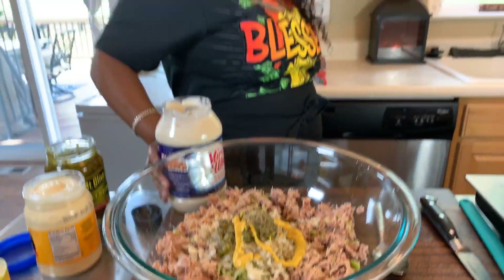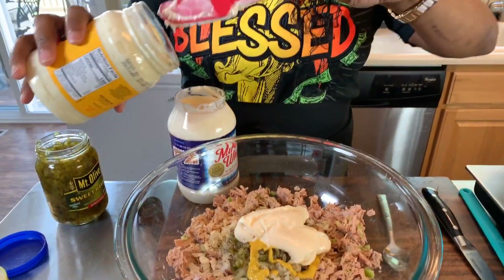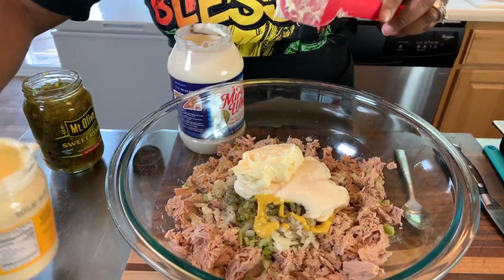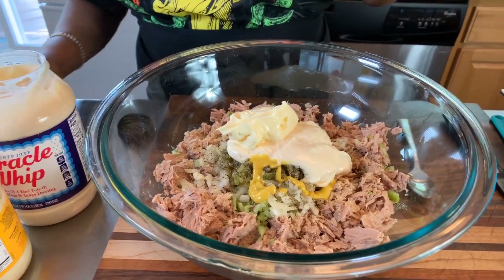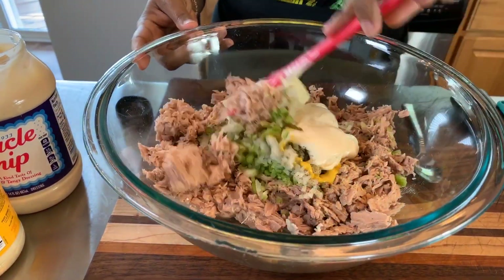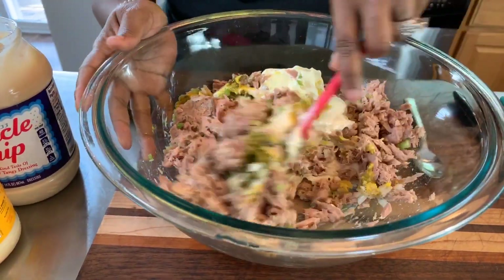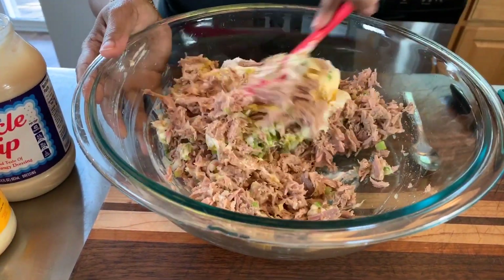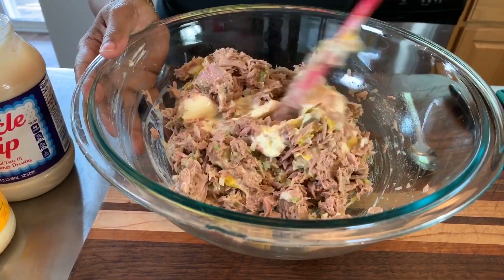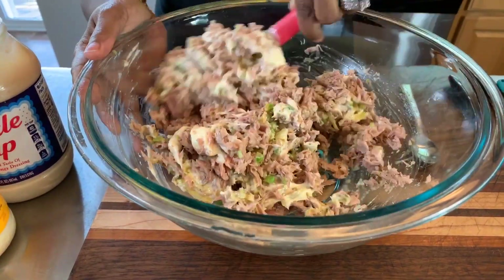We're going to go in with just a little bit of mustard — you need that mustard for sure. Now for the mayonnaise: when I make tuna I love mixing Miracle Whip with Duke's mayonnaise — it's a perfect combination. Always start off with a little bit, because if you put too much in you can't take it away, but if you start with a little you can always add more. We're going to mix it and then taste it to see if we need any more seasonings, mayonnaise, or that little pinch of sugar.